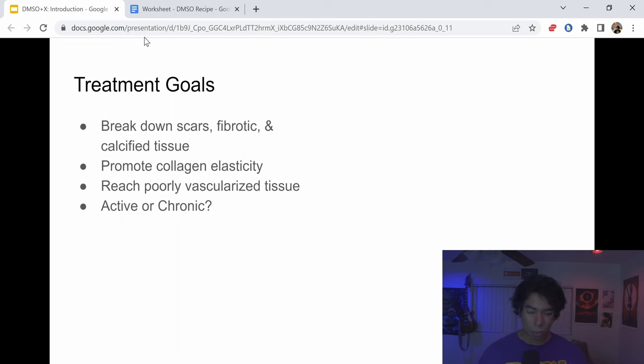Additionally, you want to choose ingredients based on whether you're in the active phase of Peyronie's or the chronic phase. This particular recipe can be used for either — both the active and the chronic — and I'll explain why.